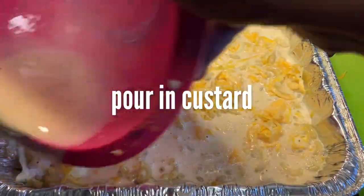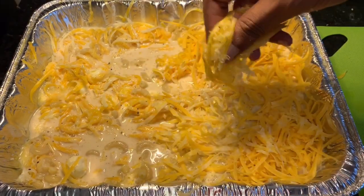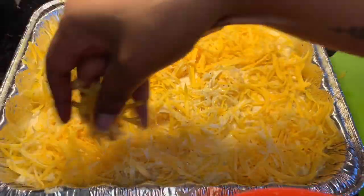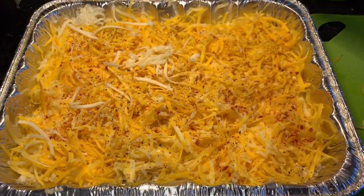After you have it all evenly combined, pour your custard over the top. It's going to reach just the top of your macaroni, and that's good. Then you want to cover it with the rest of your shredded cheese. I also like to top it off with some paprika and some black pepper, and fill in the gaps with a little bit of Monterey cheese.